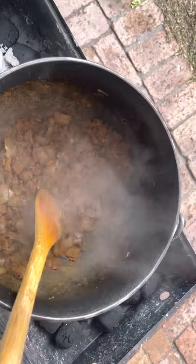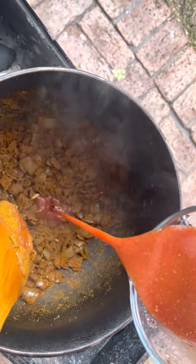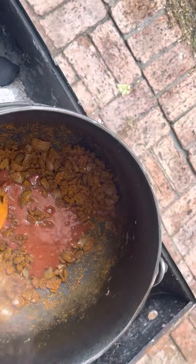Pour that in — pour the whole thing in. And then I'm going to get some tomatoes and stuff in here.